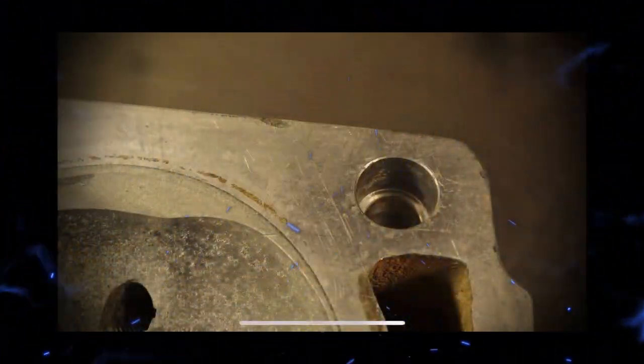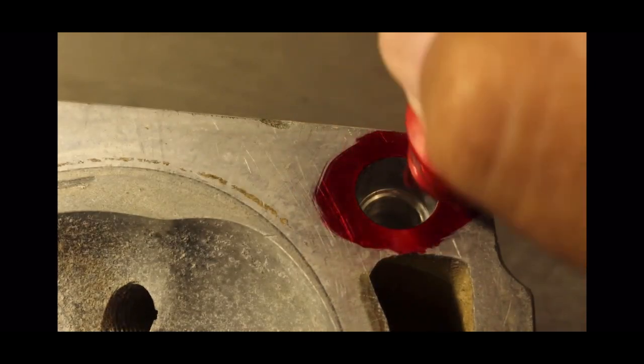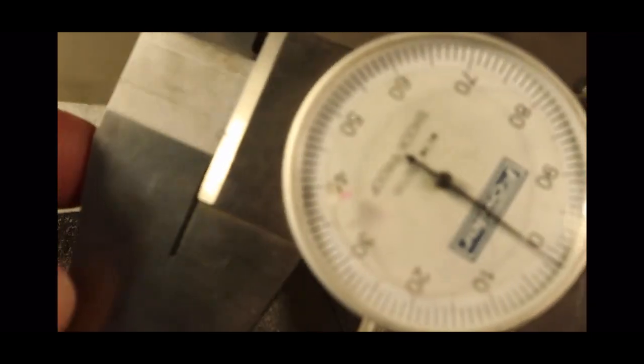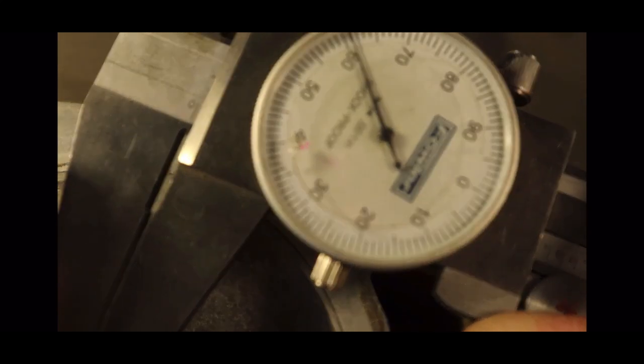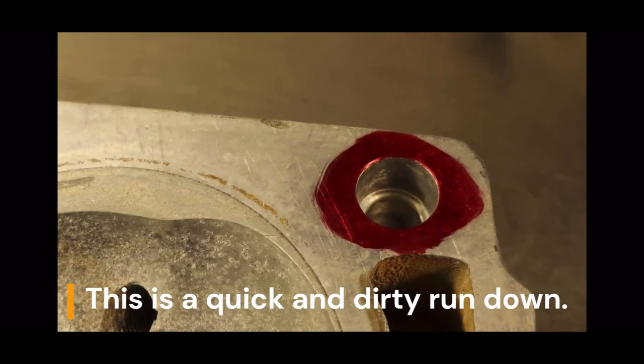First, what you've got to do is mark your dowel hole — that one there and on the other side as well. Then you've got to use a dial indicator and set it up to 60 thousandths. Sixty thousandths — there you go — then lock it down.